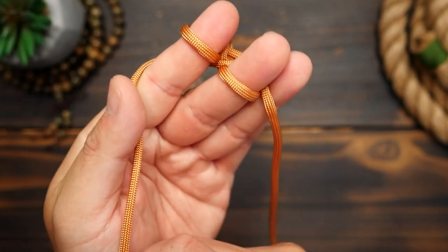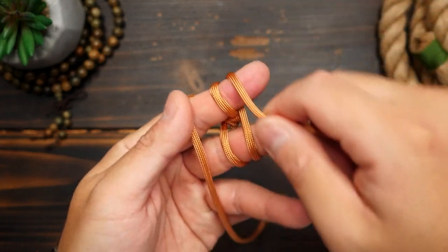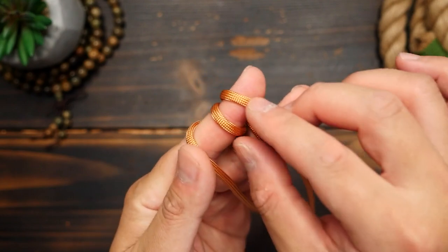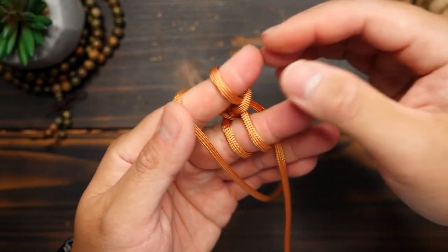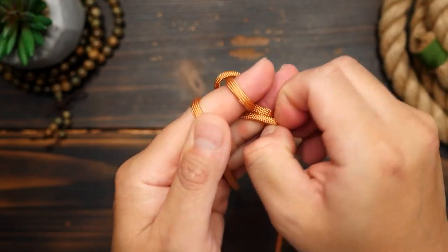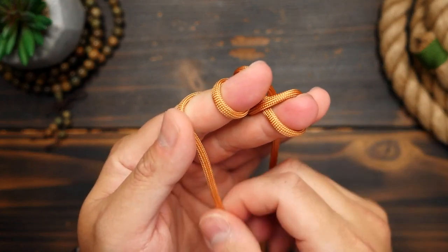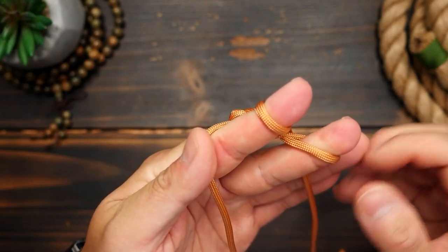After that, I'm going to give the standing end a little tug, and then from there, I'm going to make another figure eight wrap around both fingers. From there, repeat the same steps — move the bottom sections over the top and over the tips of your fingers. Notice I'm always doing the index finger first and then the middle second. You can do them in the other order, but just make sure you keep doing it the same way each time.